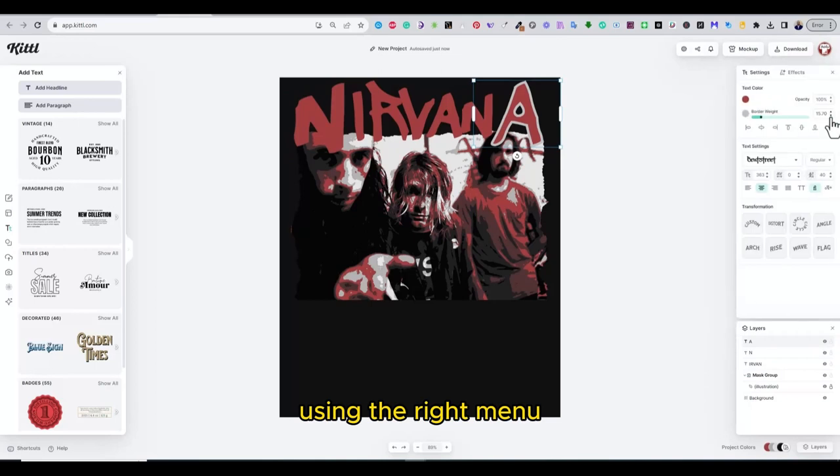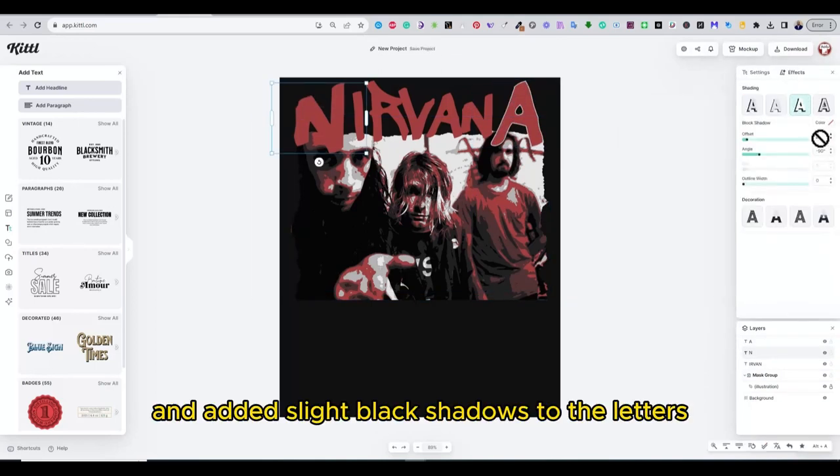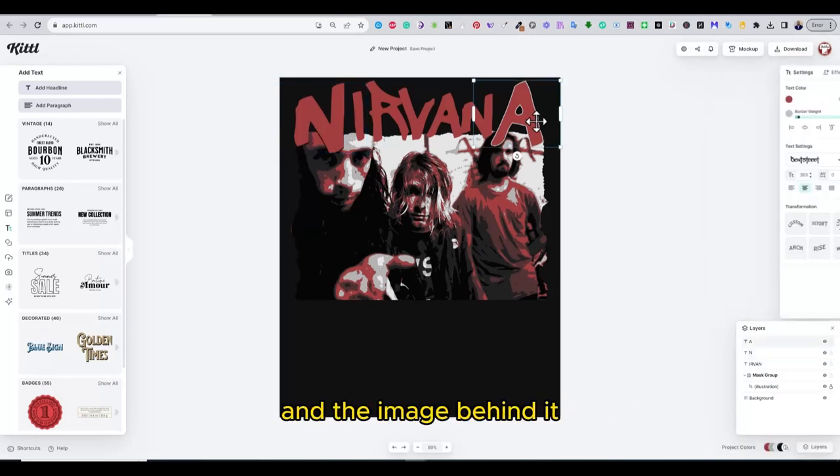Using the right menu, I changed the effect of the word and added slight black shadows to the letters to create separation between the letters and the image behind it.